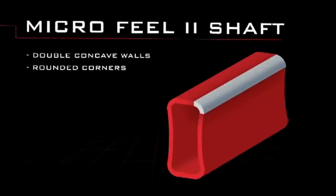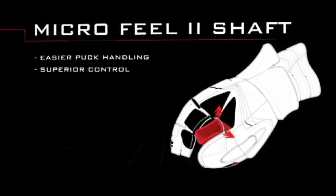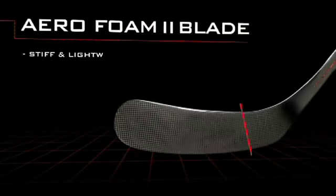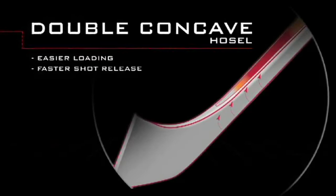The 4.0 is a fused stick that incorporates all the main benefits of a Vapor stick, so it's going to have that rounded shaft shape for easier stick handling. Our Aerofoam core material is going to keep the blade nice and light for overall improved balance, and it's also going to give you that nice crisp feel and that snap on puck release.